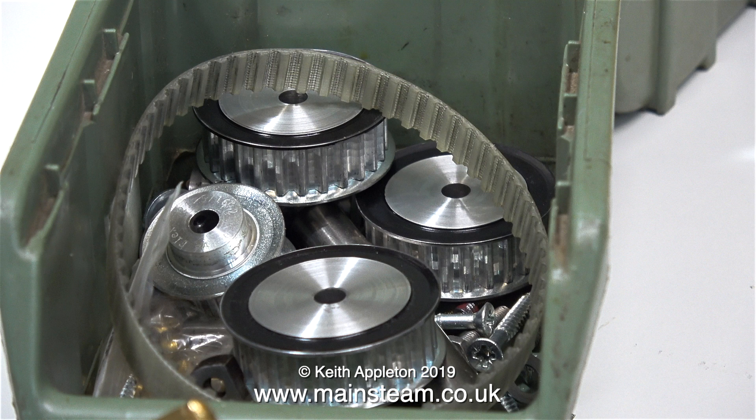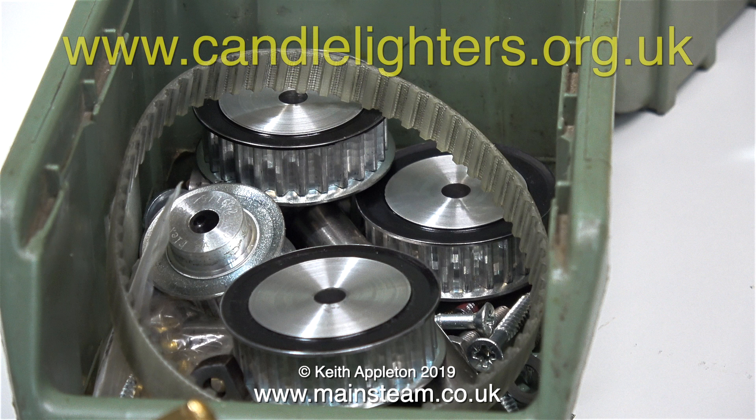I've mentioned in previous episodes that once I've finished these engines I'm going to sell them on my website and donate 100% of the proceeds to a charity called Candle Lighters. The Candle Lighters link is on screen if you want to check it out — it's a great organization and the charity helps children with cancer.